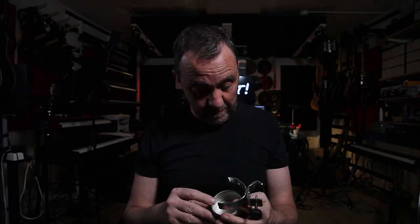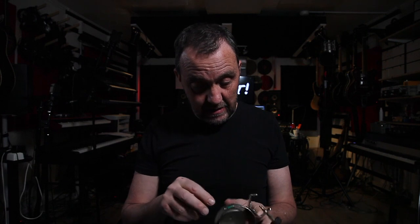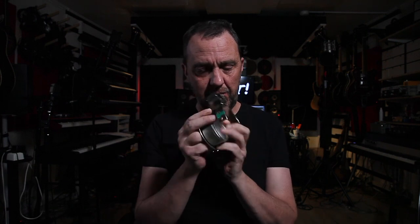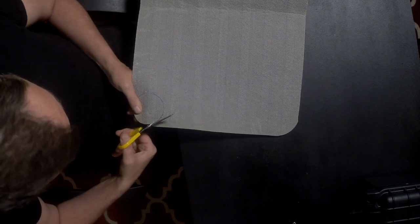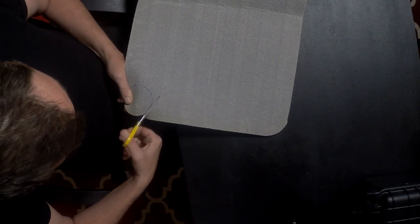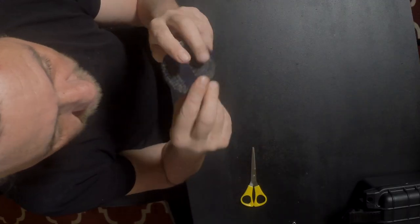Now I've drilled a few holes — one in the bottom and two on the side of the arm. I also drilled a couple of holes in the bottom of the cup and attached it with pop rivets. Now I need to paint this matte black. While waiting for the paint to dry, I'll cut some pieces out of this carpet — I'll show you what it's for in just a minute.